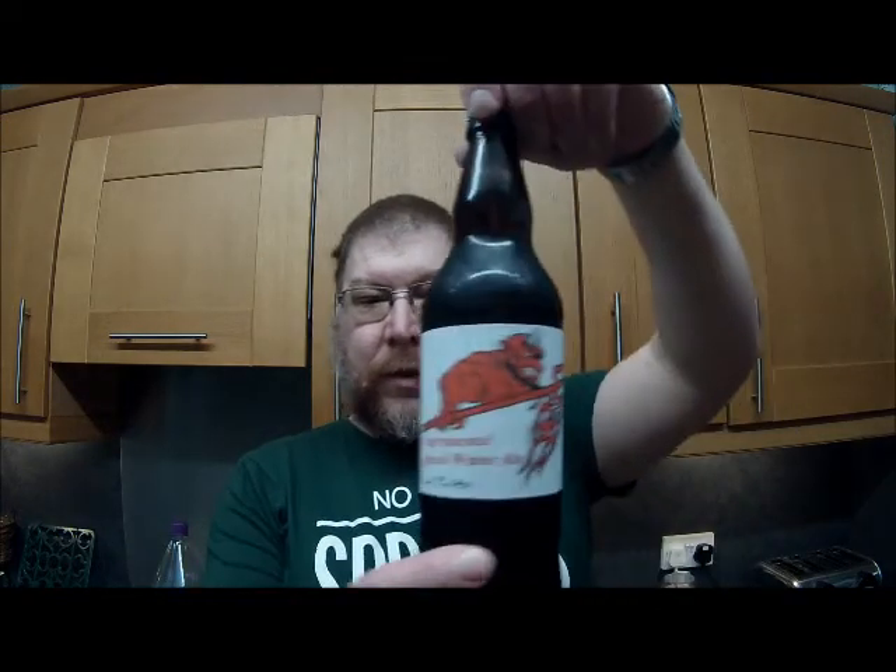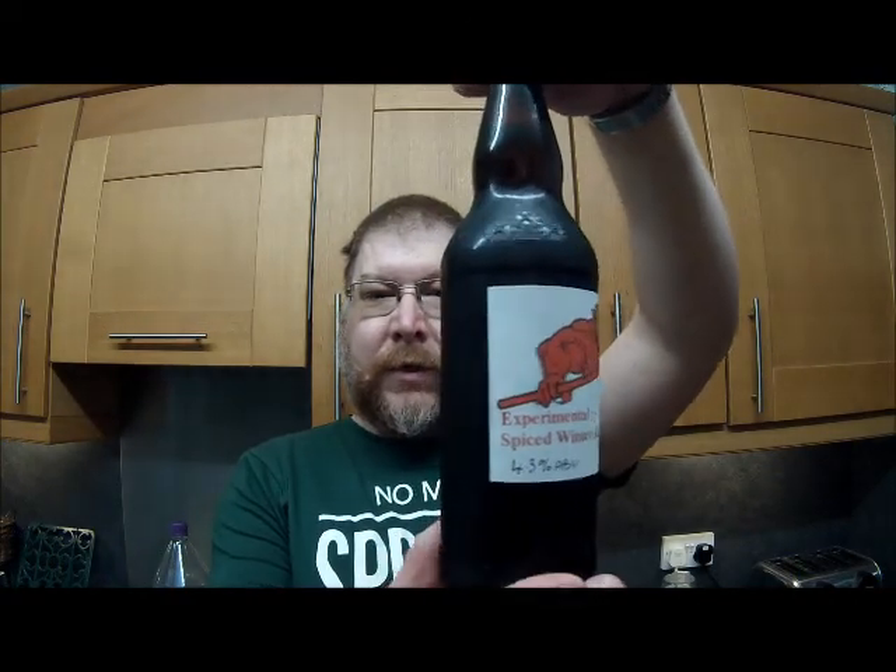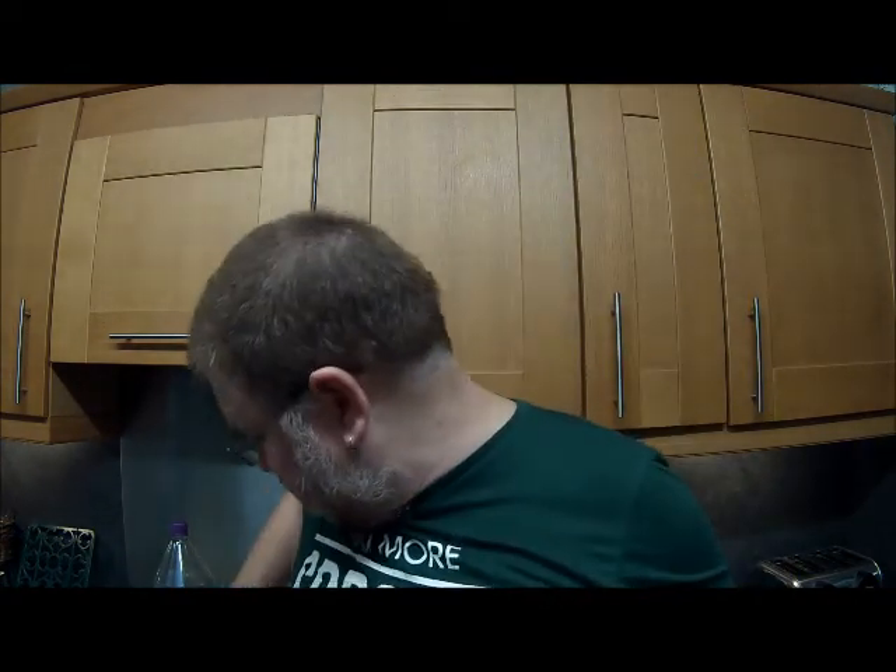This bottle has been in the fridge. Here's the beer label. It's been in the fridge for about 2 days. I have tried one of these before, on Christmas Eve Eve. There's a bit of a hiss, not much foam going on. Very gingery on the nose in the bottle, slight cinnamon, and slight star anise.